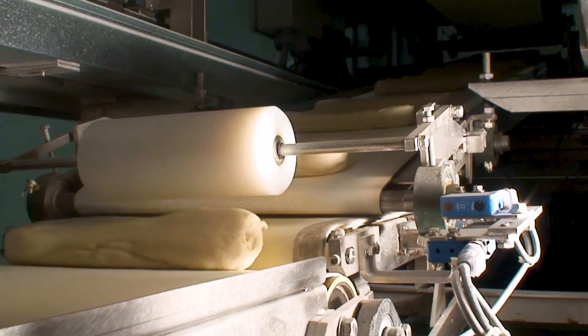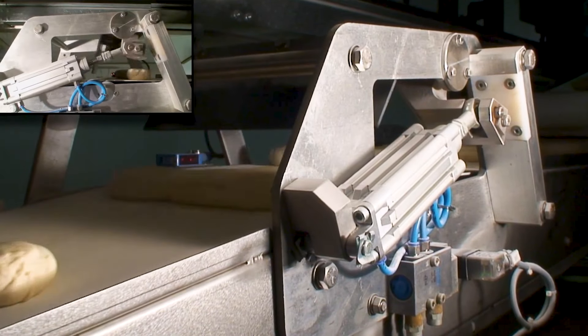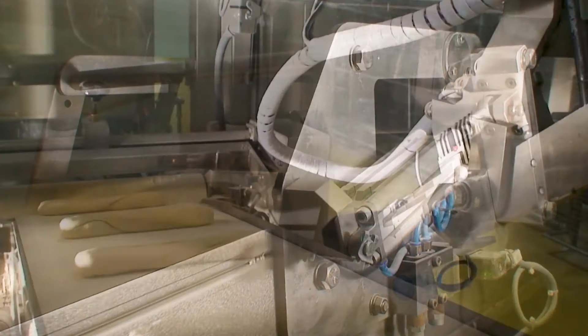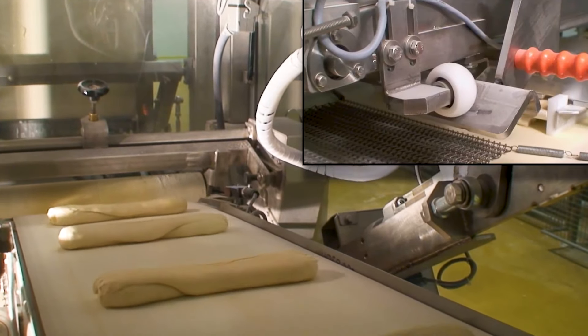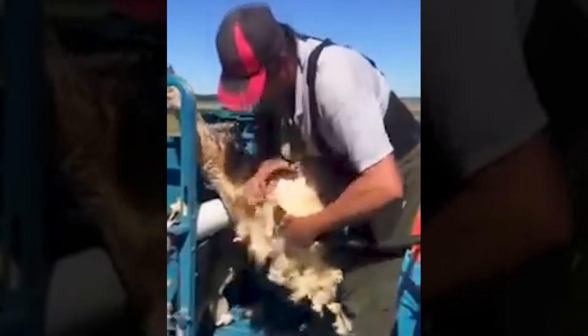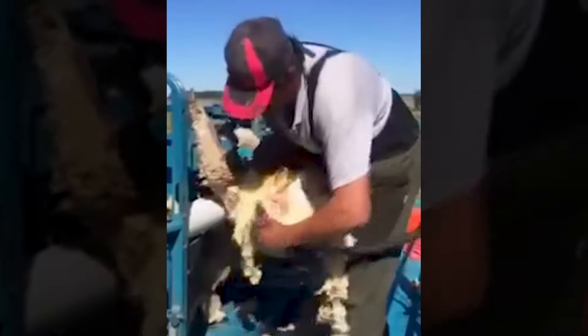This bread production line is truly impressive — just imagining it, I can almost smell the aroma spreading throughout this factory. This sheep shearing machine works very efficiently, making both farmers and sheep more comfortable.